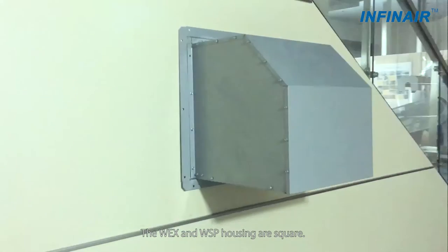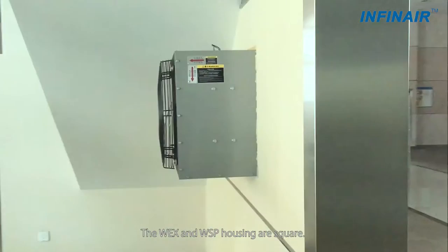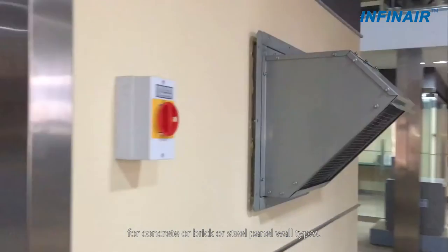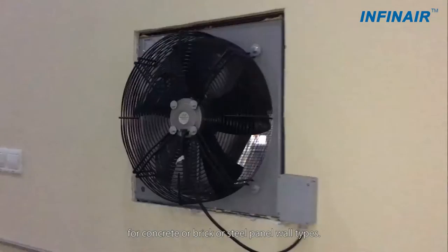The WEX and WSP housing are square. A square wall hole can be opened much more easily for concrete, brick, or steel panel wall types.